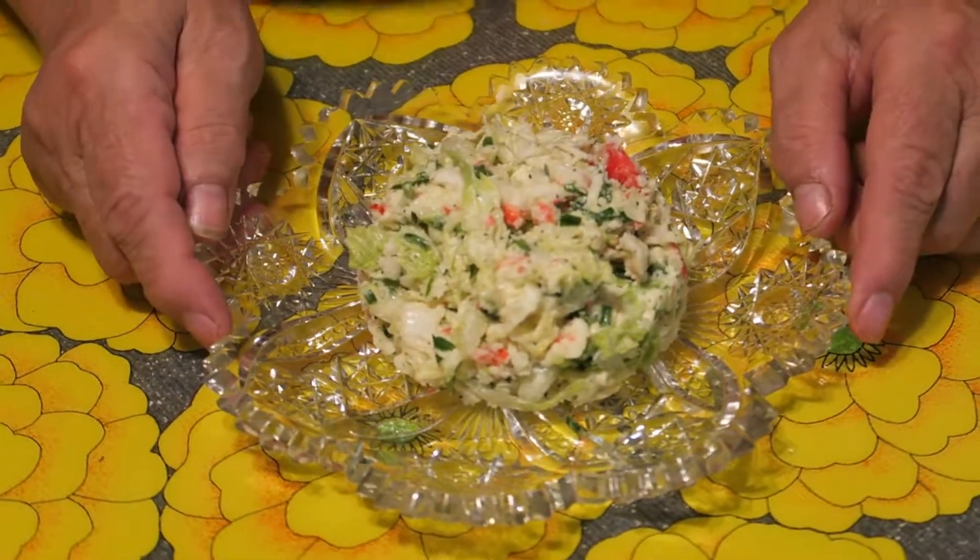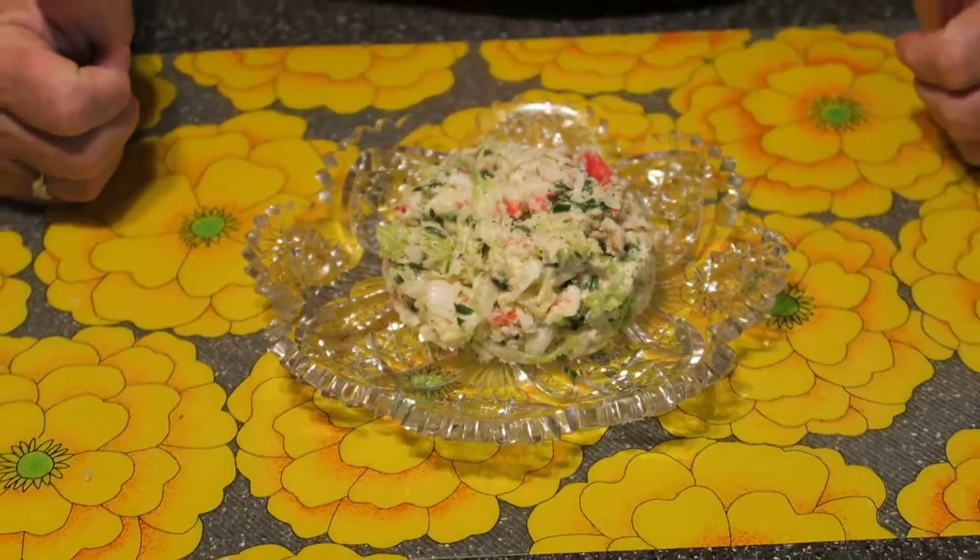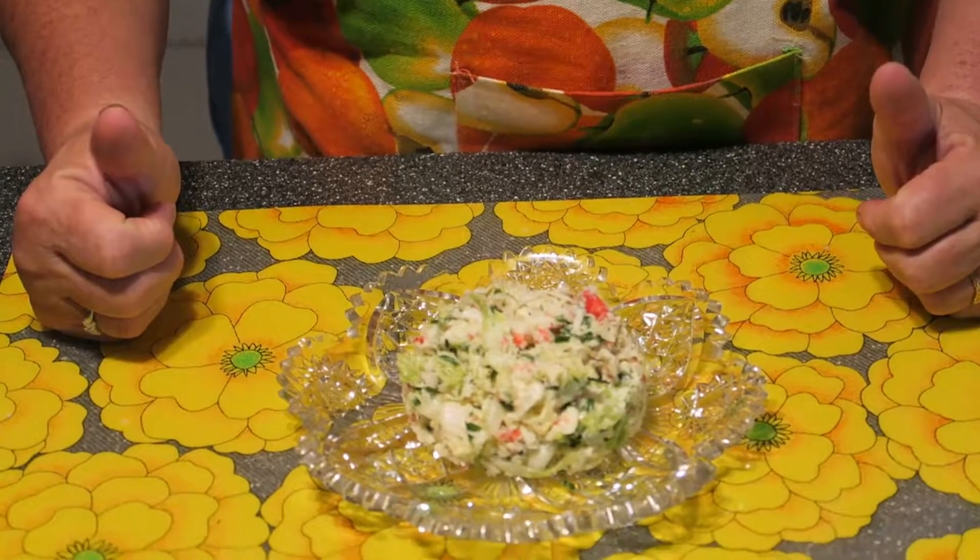If you enjoyed this recipe, like this video, subscribe to my channel. Bon Appetit, my dear friend.